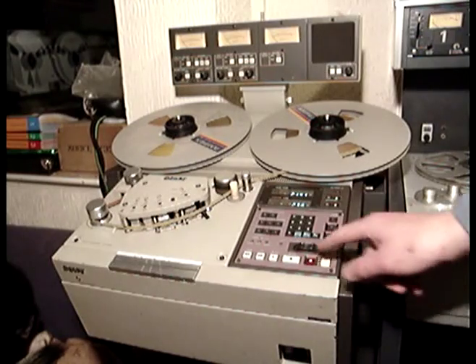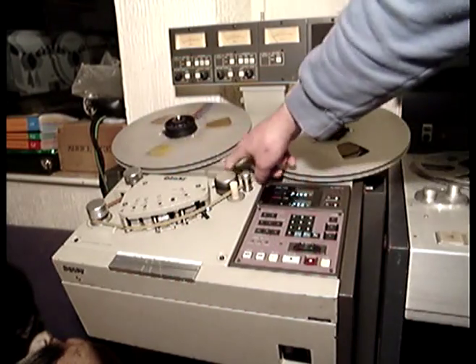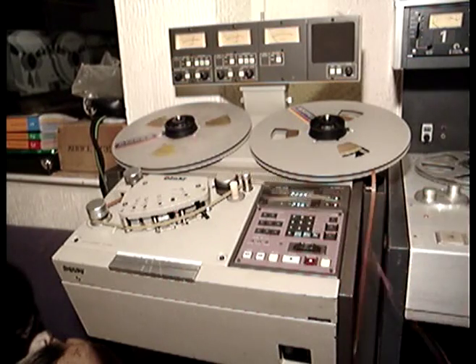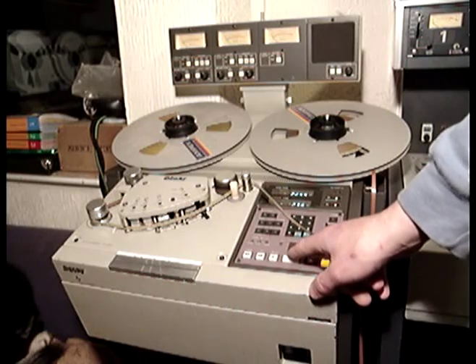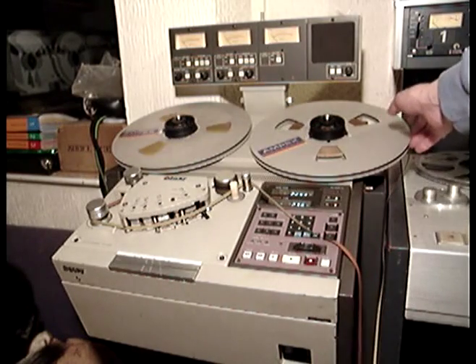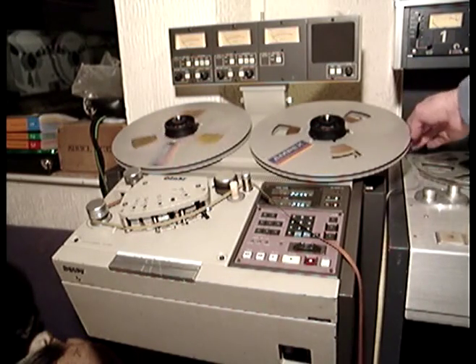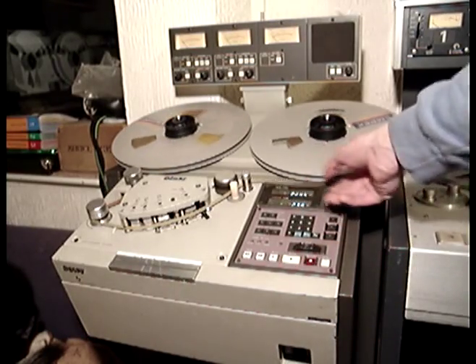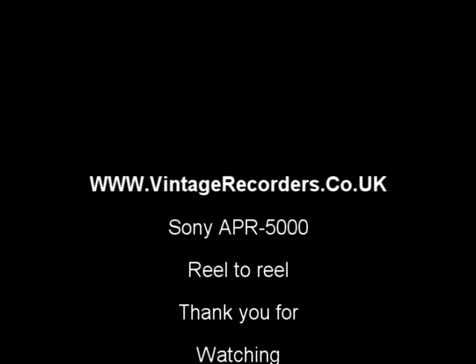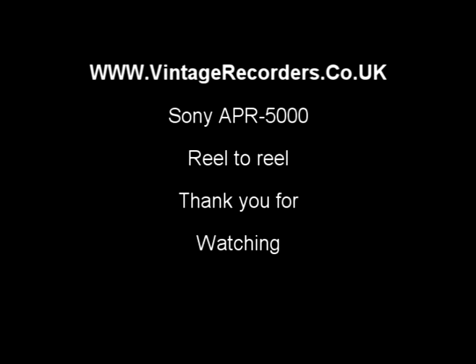The other thing about edit mode: if you press play, this is what's called tape dump, where the tape basically goes all over the floor. Pressing stop and then stop again will bring up the tension of the reels, though it makes things a bit more difficult with tape all over the floor.